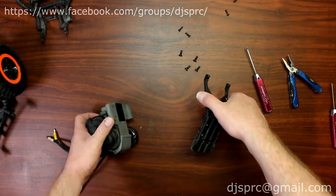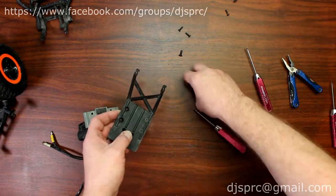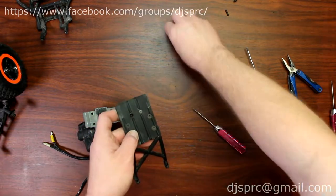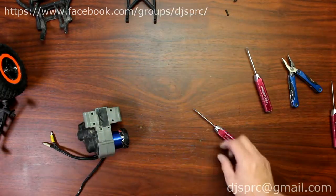Now once these four screws are removed, again I take them and put them back in the spot where they came from, then put that piece aside.